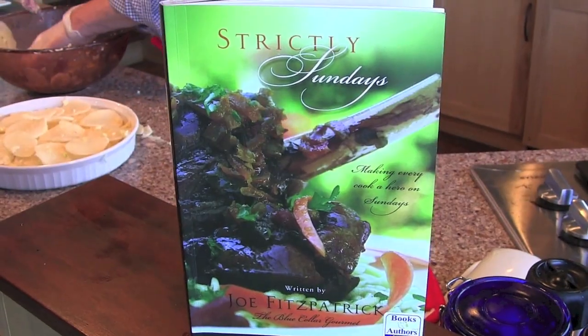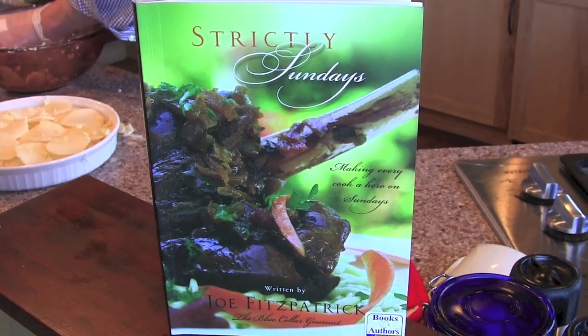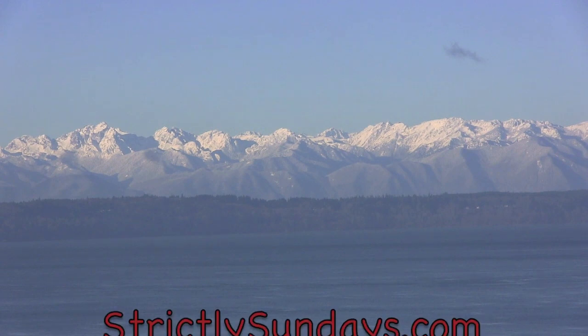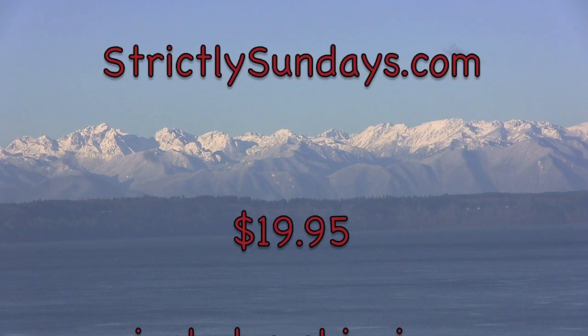You can purchase the cookbook at Amazon or at the Wooden Spoon Shop in downtown Edmonds. Or you can go to the website StrictlySundays.com and purchase it for $19.95, and that includes shipping.